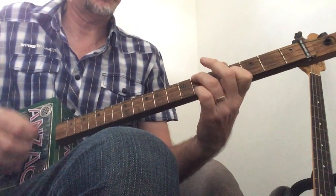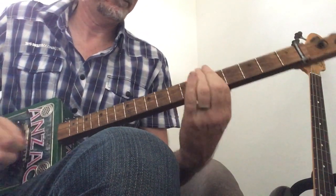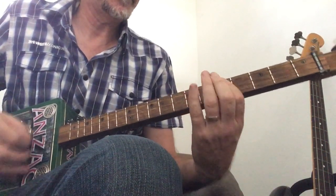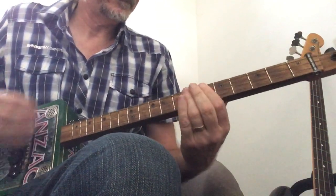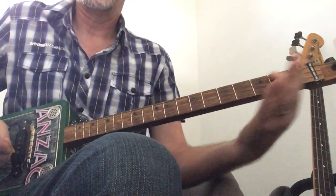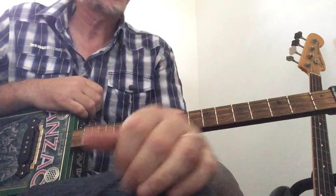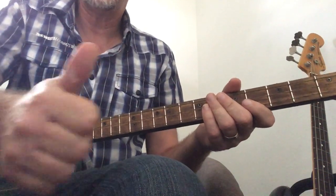Back to the F sharp, the B, and the E, A — and we're back into the chorus. I think that's pretty much the whole song — Layla, nice and easy. If you're enjoying the content, don't forget to subscribe, give it a thumbs up, and hit that notification bell. Until I see you again, be good!